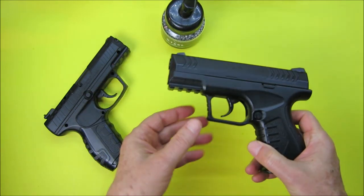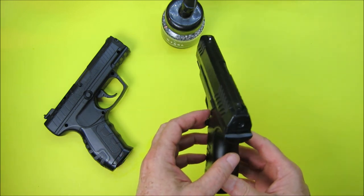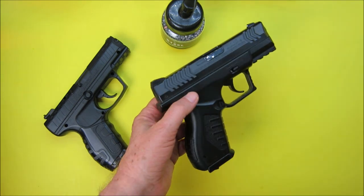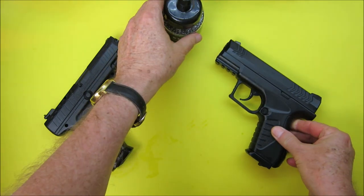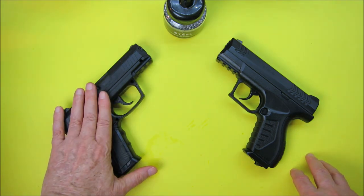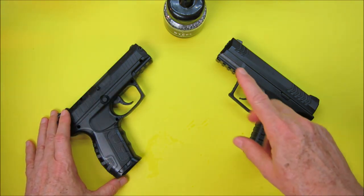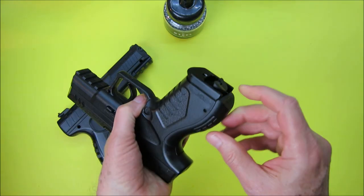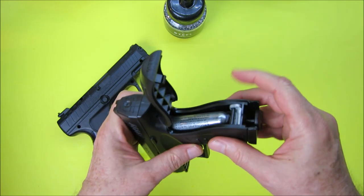Both take 0.177 caliber BBs. I read every single review on Amazon for the Umarex pistol, and some people mentioned ammo issues. I believe a comment was left by Umarex themselves recommending you use silver BBs instead of copper-coated ones. The Daisy seems to take any type of BB, while some Umarex users were having difficulty with certain types.